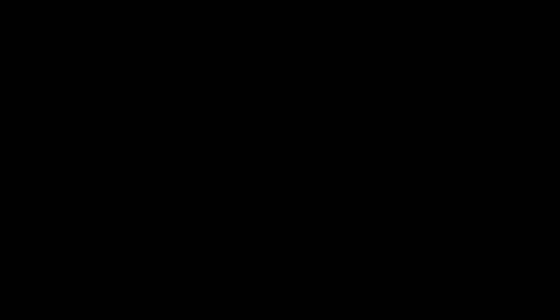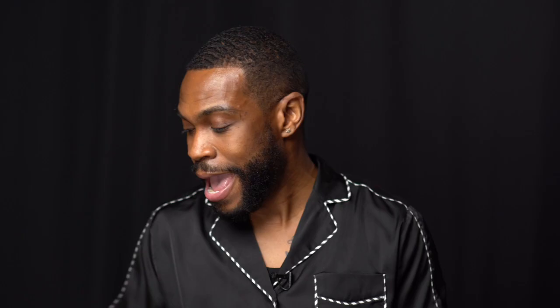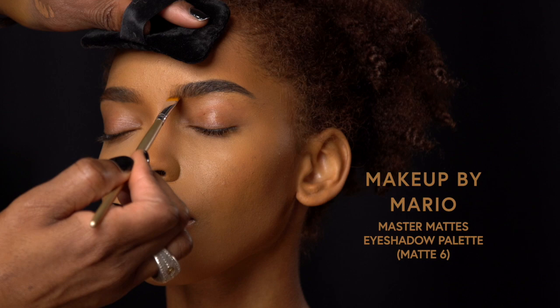All right, so next is brows. Brows are one of my favorite things. I like to create dimension, so I used a darker brown pencil by Nick Townsend Salon — he is amazing, he's a brow guru, he's everything. Then I used Stud from MAC, a lighter brown with a little more richness to it, because her hair is not dark brown, it's like an auburn brown. So I wanted to add a little depth. Then I went with a flat brush and used a little bit of MAC 6 from Makeup by Mario — I love his eye palette — and brushed that through the brow to give more consistency with her brow and hair color.